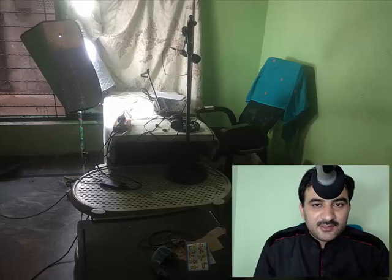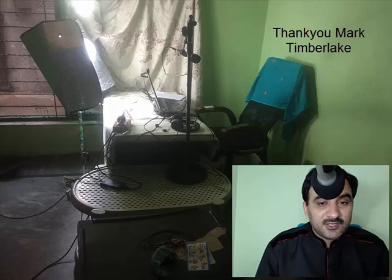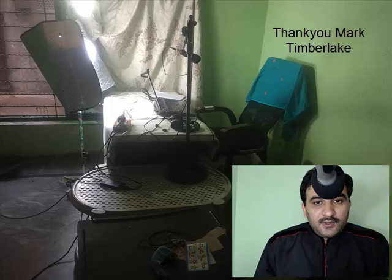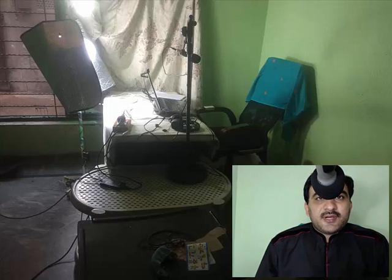This video is being recorded using the arrangement which was shown by Mark Timberlake in one of his video courses on Skillshare. I haven't been able to crack it to basically make it work for talking head videos until so far, because the microphone stand which I have is really lousy and it keeps tipping off.